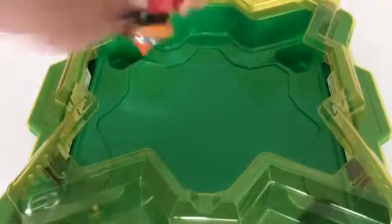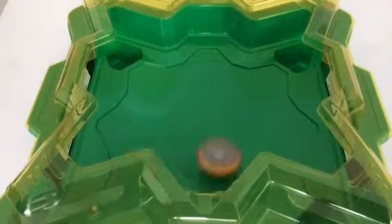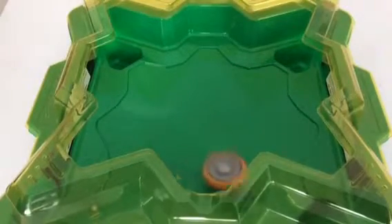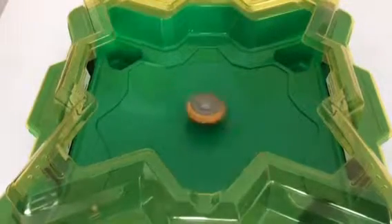3, 2, 1 — go shoot! So it is an attack type, as you can see, and it's spinning around as if there is an opponent waiting for it to be attacked.